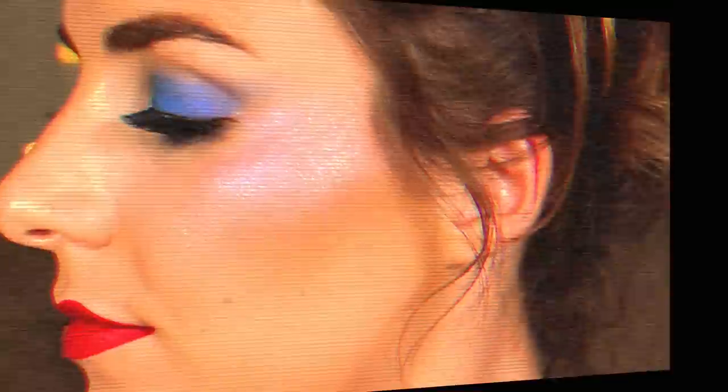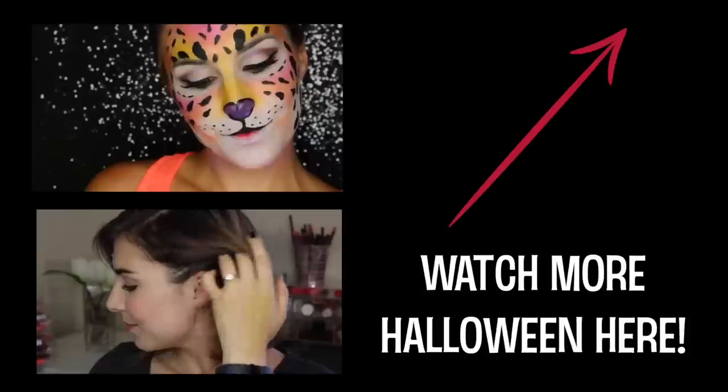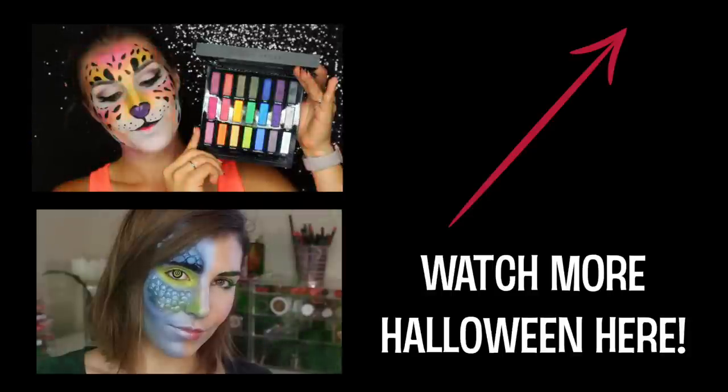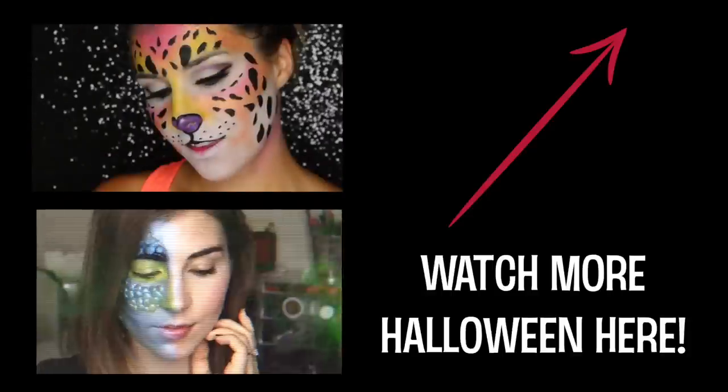This is finally the finished look. I really hope you guys enjoyed this two-in-one tutorial. I would love to see if you guys go as either one of these characters or both. Definitely take a picture and tag me on social media — tag me at DailyBaileyBee. I would love to see your looks and I would also love to know if you have any other Halloween requests — let me know that in the comments below. Thank you guys so much for watching. Please don't forget to subscribe if you haven't already, and I will catch you in the next video. Bye guys!